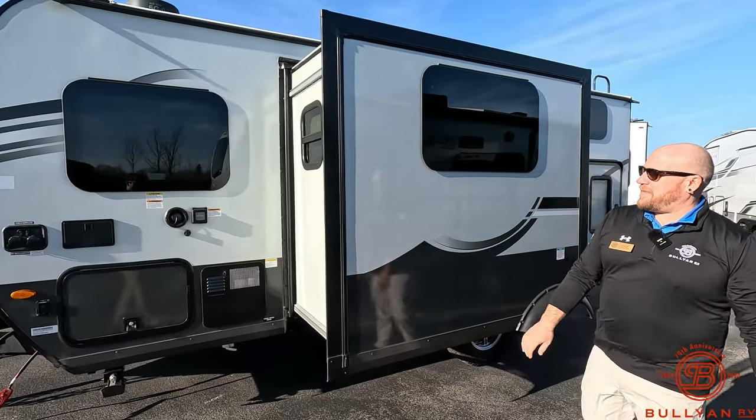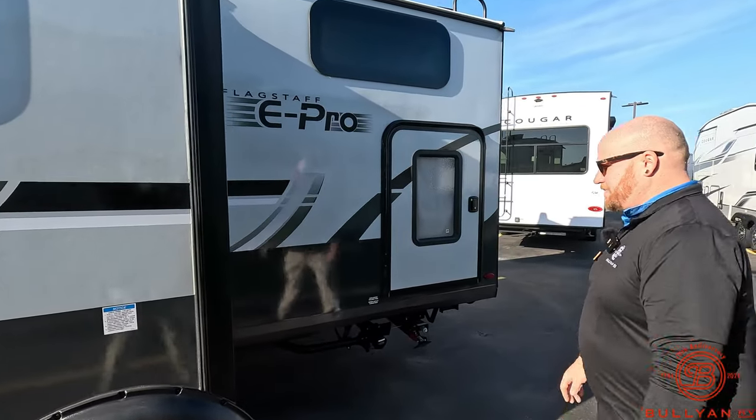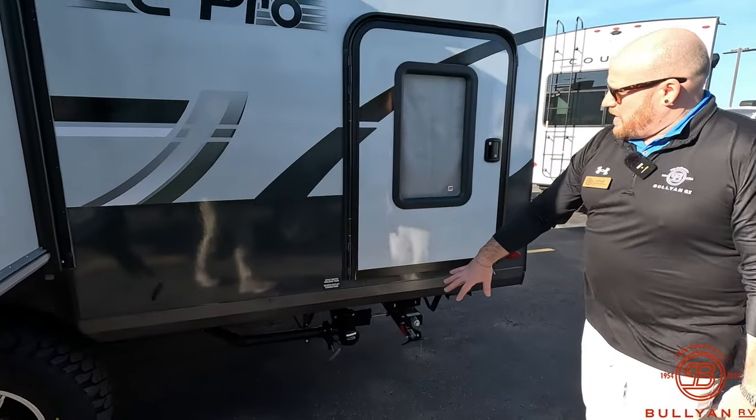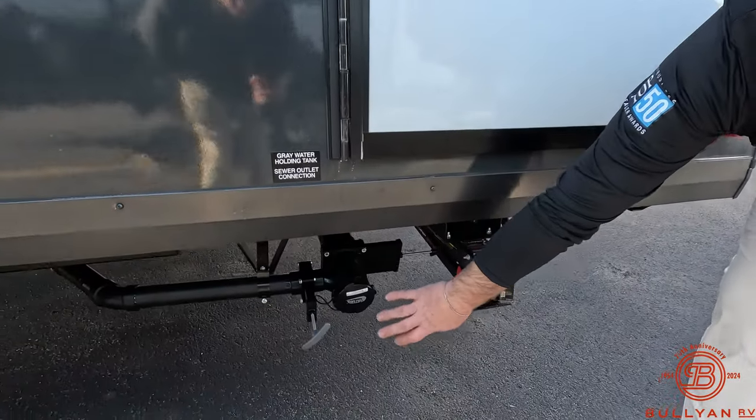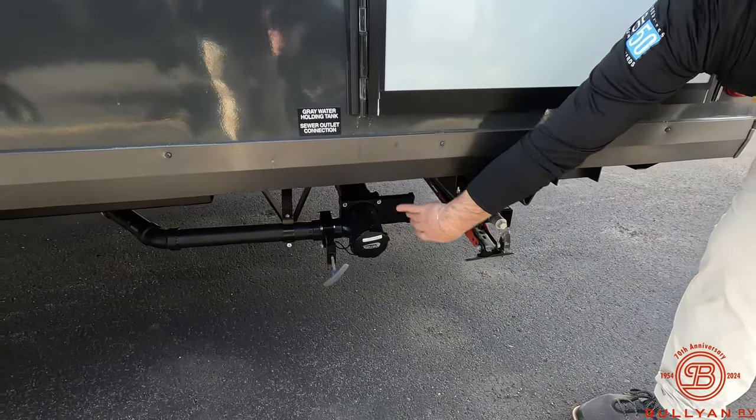There's one slide box on this unit where the table is going to be — we'll show you more of that when we get inside. Right down here is your one tank pole, so you've got your black and gray tanks all in one spot for easy one-hookup dumping.